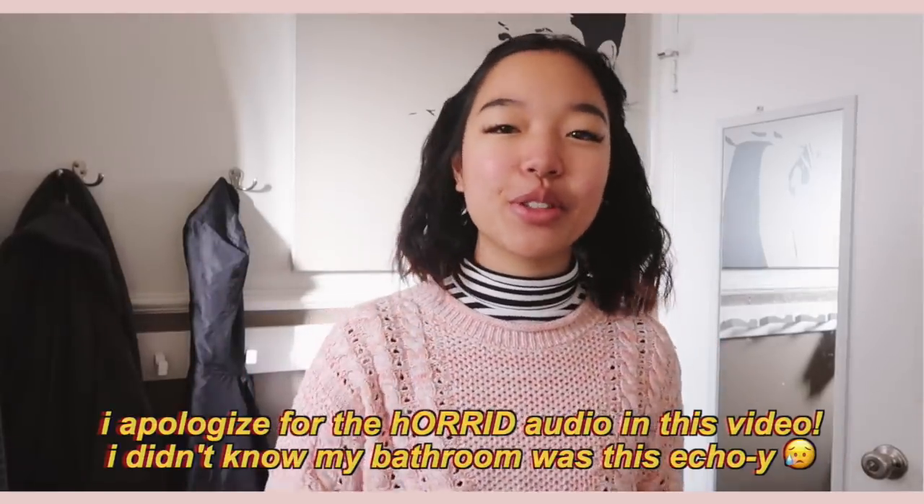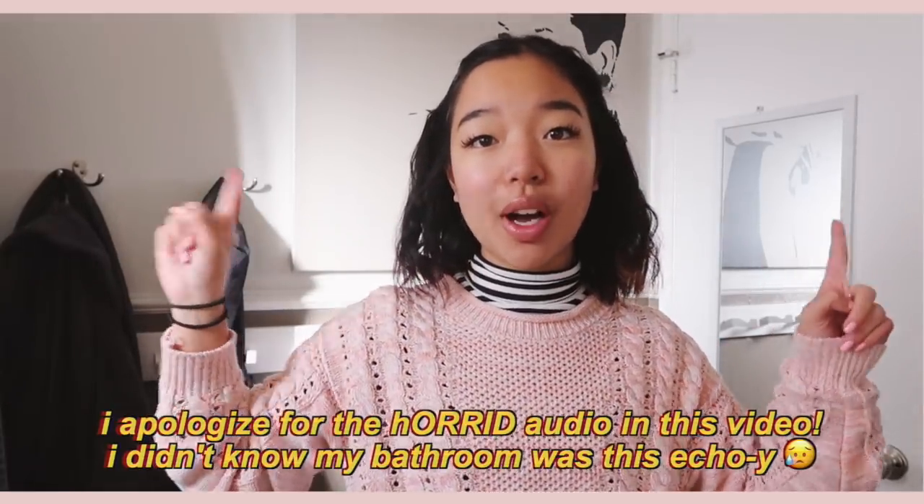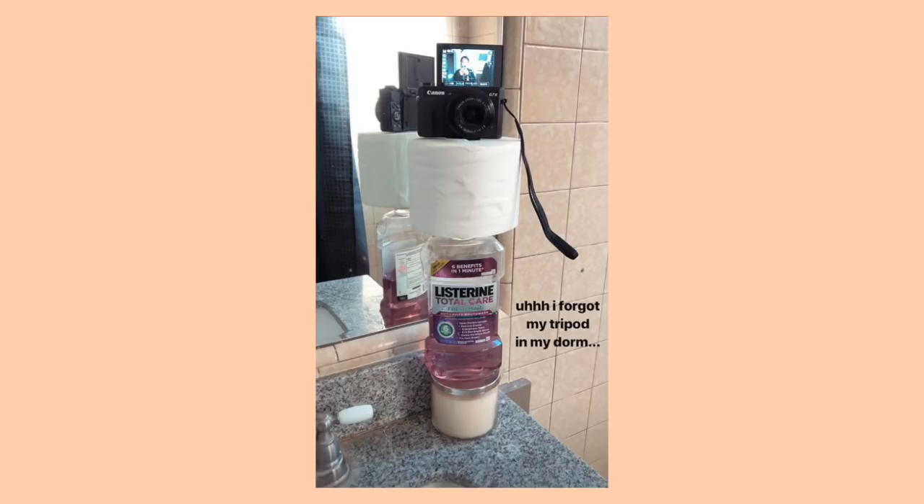Hey friends! Today's video is going to be a part two of my last video. I talked about in the outro that I might be doing an aesthetic hair and makeup tutorial, and you guys said that you wanted it, so here it is. I'm filming this in my bathroom — I'll show you guys my setup right now in a picture. Could it get any more aesthetic than that? Like honestly, I'm very credible in this subject.